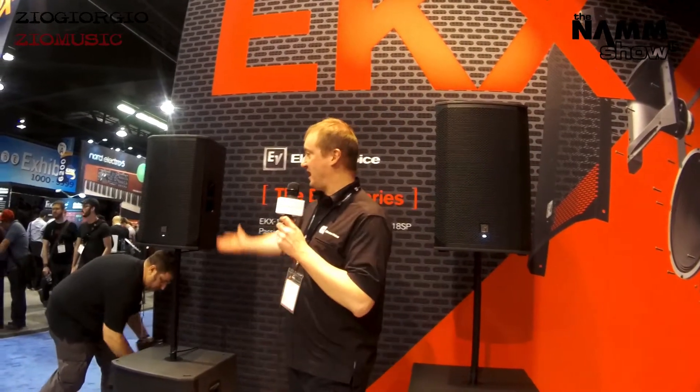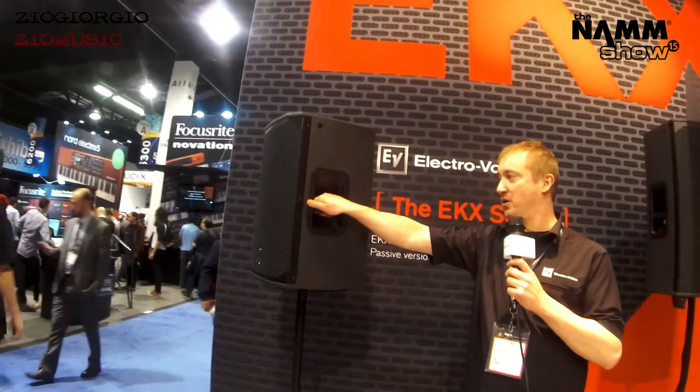Hey, this is Guy with ElectraVoice. We're here at NAMM 2015 for the introduction of our new EKX series of powered and passive loudspeakers. Just going to take a look at a few of the key features here, starting with our 12-inch two-way powered model.